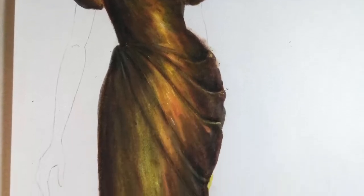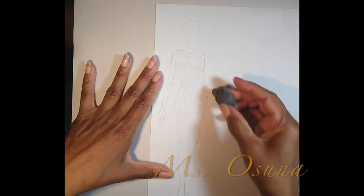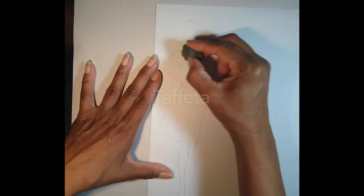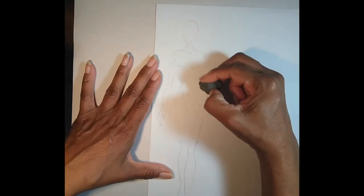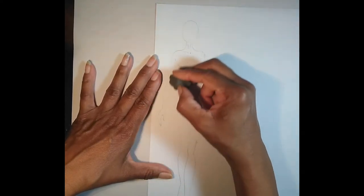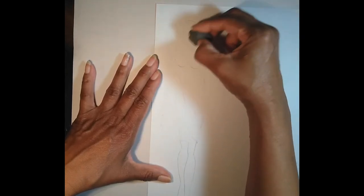Hi there, I'm Miss Osuna and today we're going to render antique gold taffeta. You want to start off by having a croquis already on your marker paper and then you want to lightly take away some of the lead. I'm using my kneaded eraser to remove some of the lead so that it does not muddy up the sketch when we put the marker on top of it.